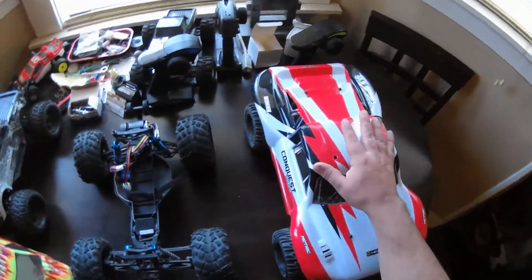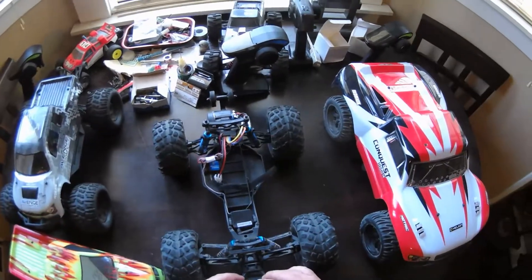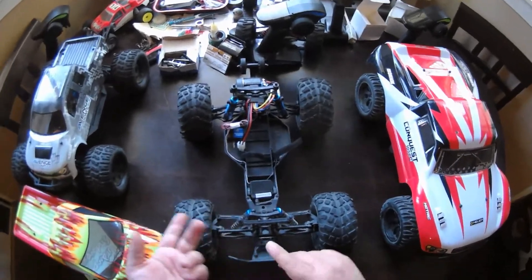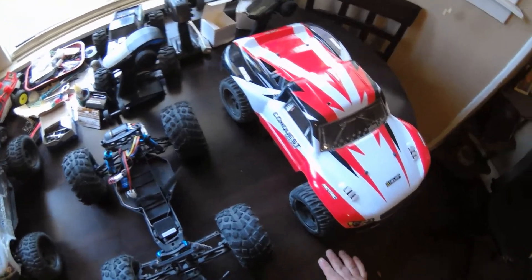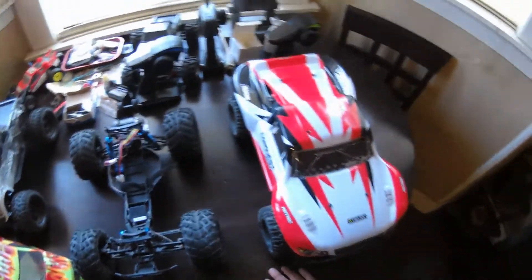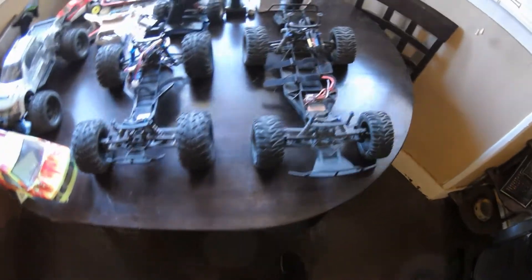I didn't know that, so I never looked at this. I always thought that the Conquest lineup was a bunch of cars all on the exact same chassis — a monster truck, a stadium truck, a buggy, and a short course truck. But I was wrong, because this one comes on a different chassis.